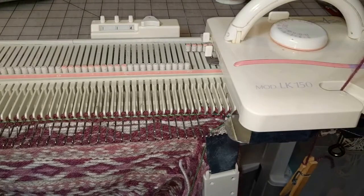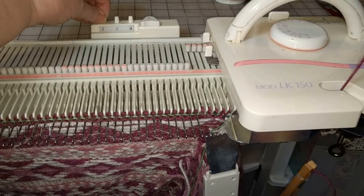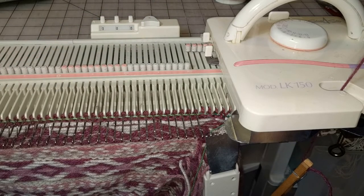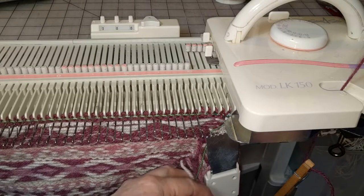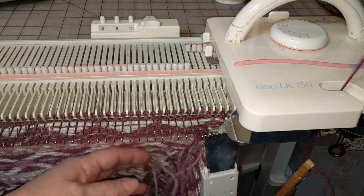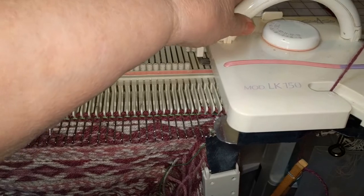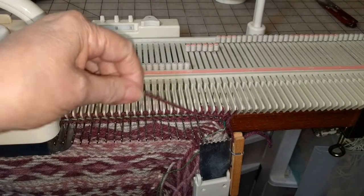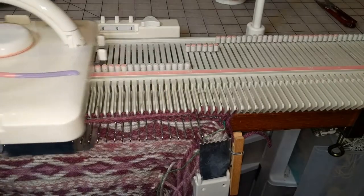First short row step. Set the row counter for zero because actually what we're going to do is work on the raglan seam at the same time as we're short rowing this little wedge. So these rows do count as part of the seam length for the raglan.